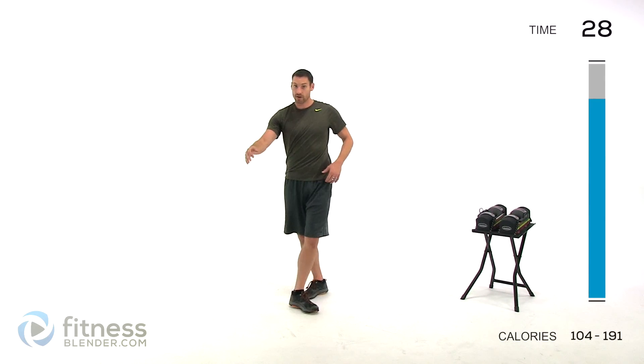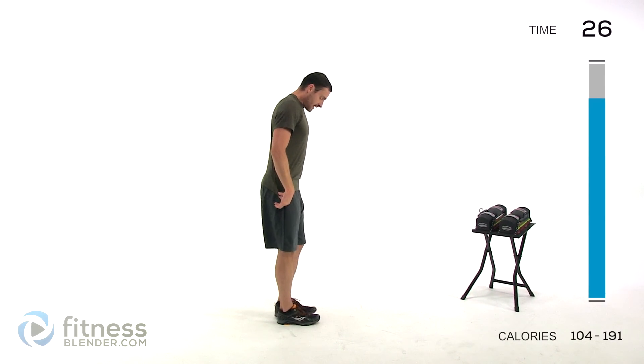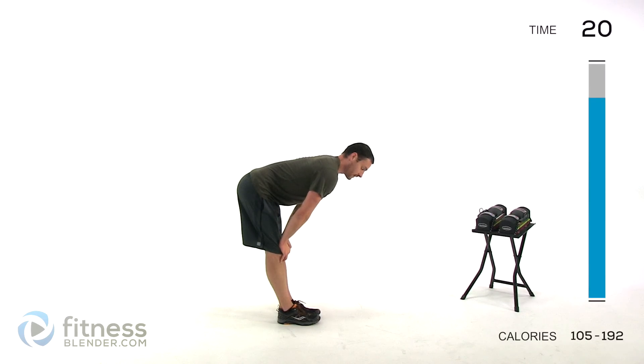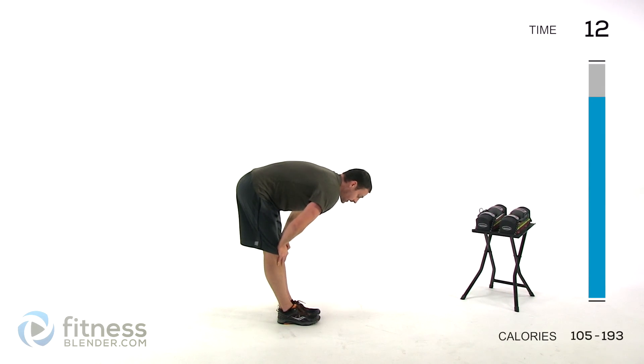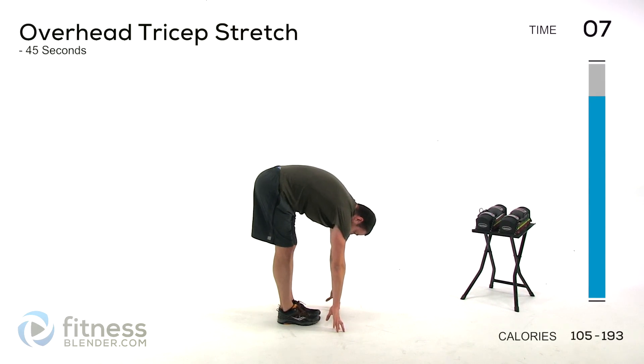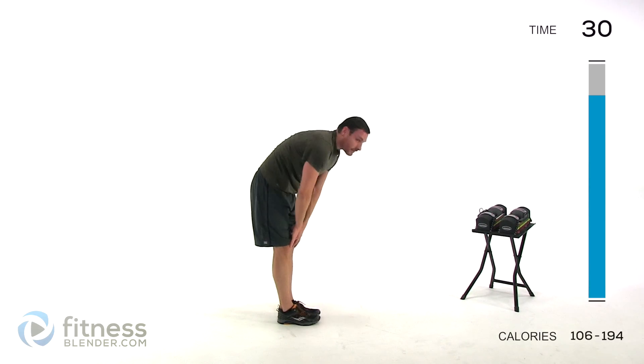We're going to do just a regular toe touch. Feet together, straight down. Start with a flat back, hold it there for just a couple of seconds — you want to feel just that hamstring, nothing through that lower back. And then nice and slow, around that lower back, stretch it the rest of the way down. Try to keep those legs nice and straight. And let it relax.